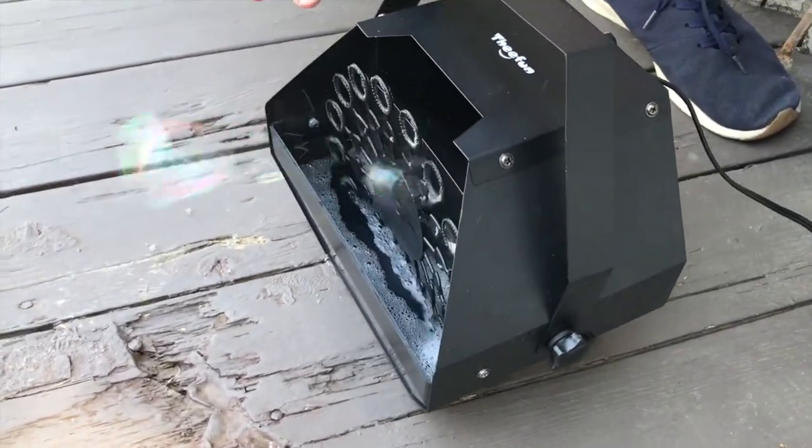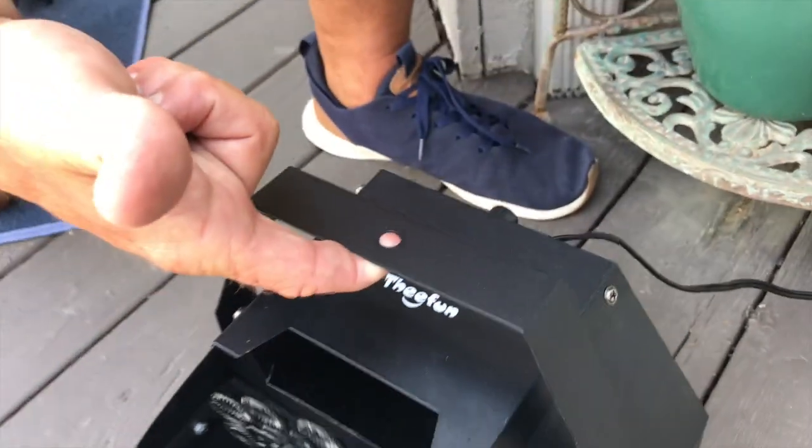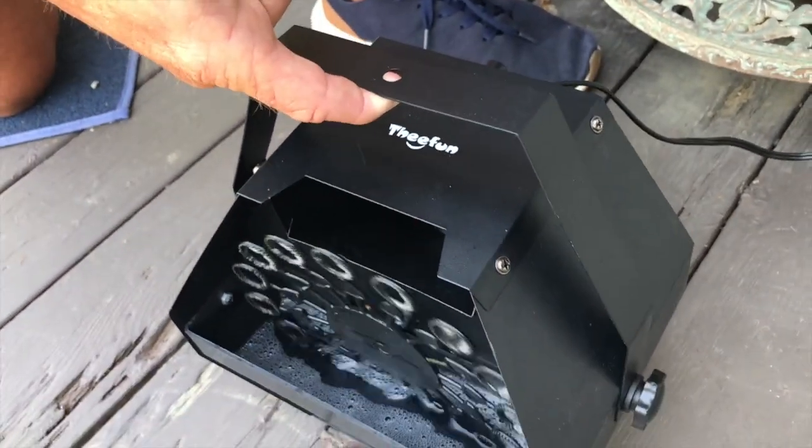This thing's awesome. Nothing to it — hardly any setup. You could mount this on a ceiling; it's not super heavy, maybe a couple pounds.